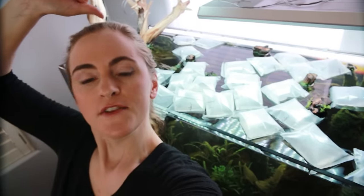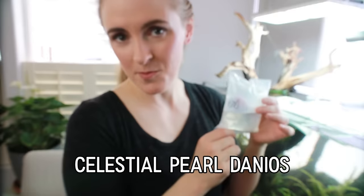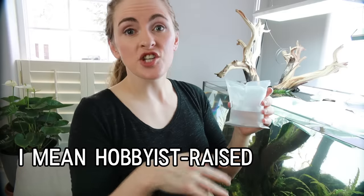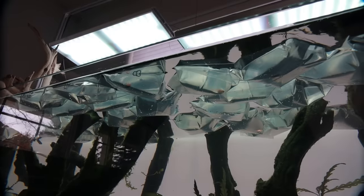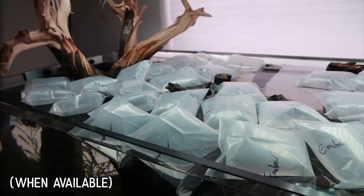There are 24 little individually packed ember tetras — it's going to be so nice. That's not all I got though. I also have 10 beautiful little celestial pearl danios. I could not resist — CPDs are gorgeous. And I believe these are tank raised. Dan's Fish actually works with hobbyists and is able to offer tank raised, domestically raised fish, which I think is very cool.